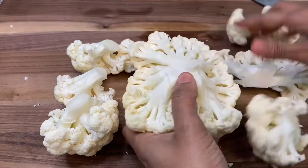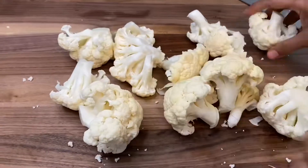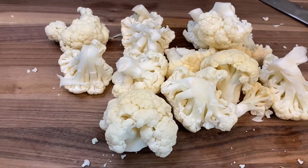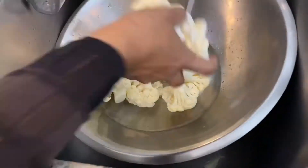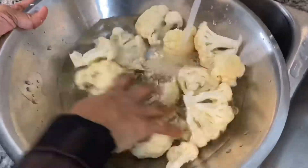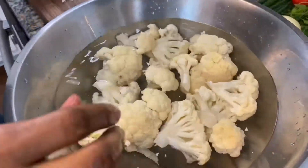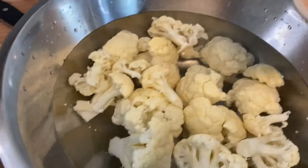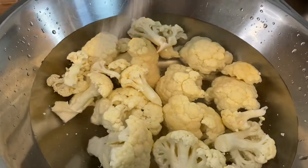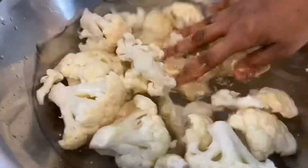After you've taken off the outer leaves of the cauliflower, just break it up into some smaller florets. Cauliflower can be really dirty on the inside — they can have dirt and little bugs inside — so we want to soak it in some lukewarm water with salt and vinegar. I'm adding about a tablespoon of salt and about half a cup of apple cider vinegar. Let that soak for about 15 minutes.